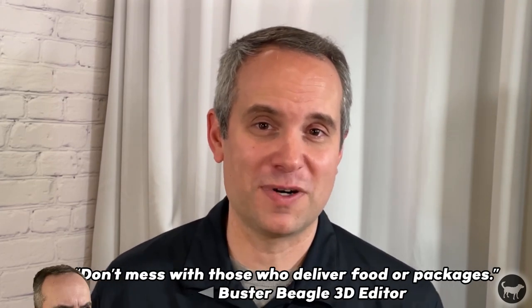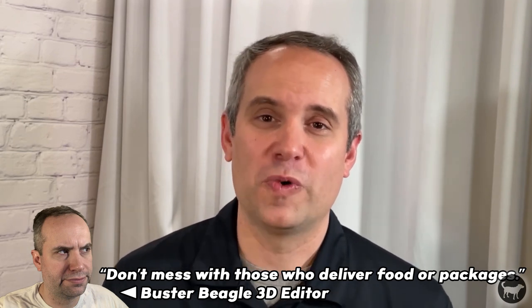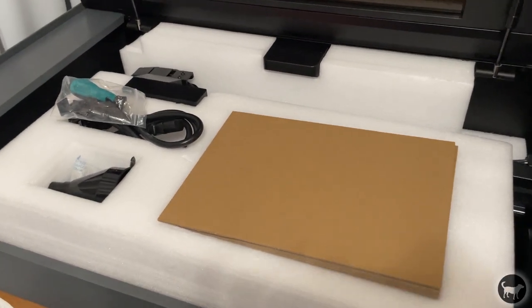First of all, this machine was very well packaged, but honestly probably not well enough for the delivery folks. I live up some stairs and happened to catch my delivery person literally flipping the box up the stairs end over end, when clearly this is an expensive piece of equipment with a fragile warning all over it. However, the machine did make it in one piece and everything seemed to be fine, so I guess it was packaged pretty well.